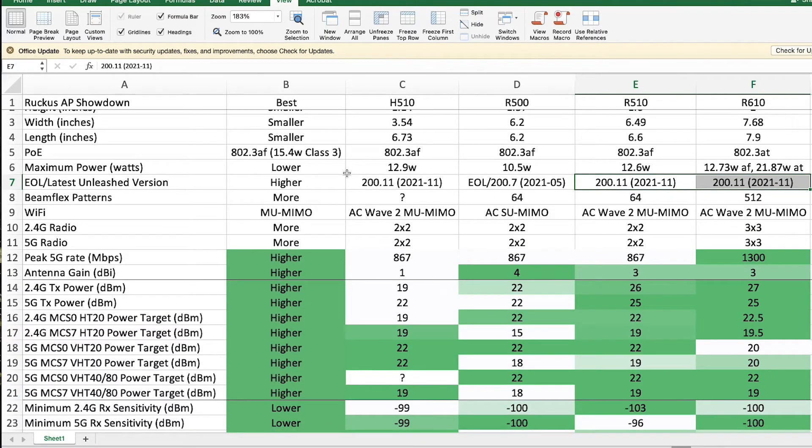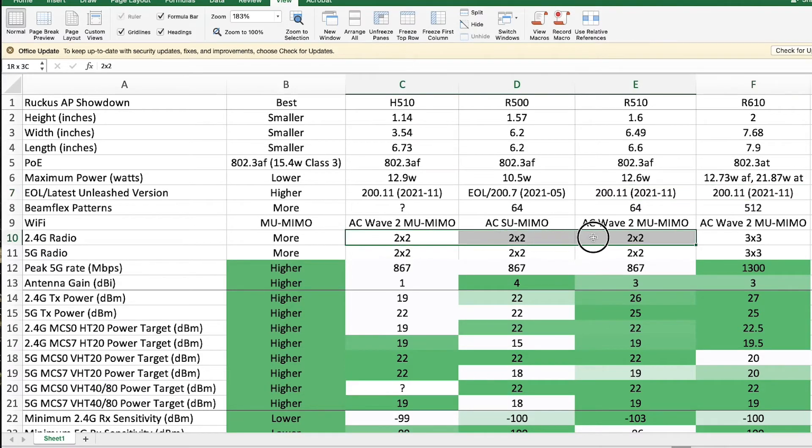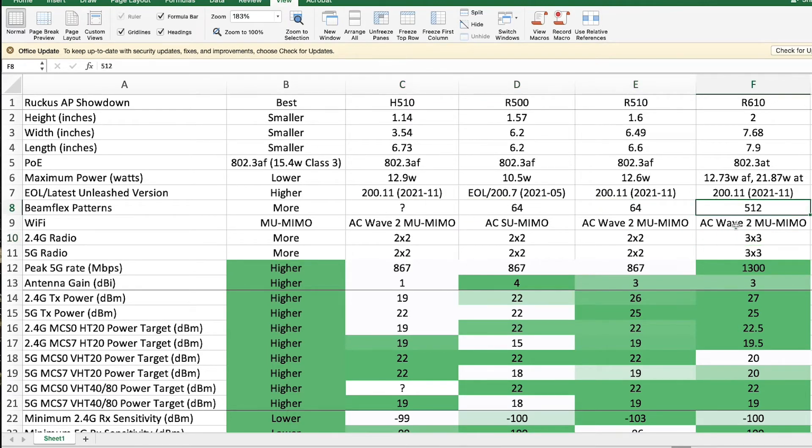BeamFlex is the way Ruckus does beamforming and directs radio signals specifically at a device. The R500, R510, and H510 all have 2x2 radios so they support 64 different patterns. The R610, since it has a 3x3 radio, supports 512 patterns — that's why it has so many more.